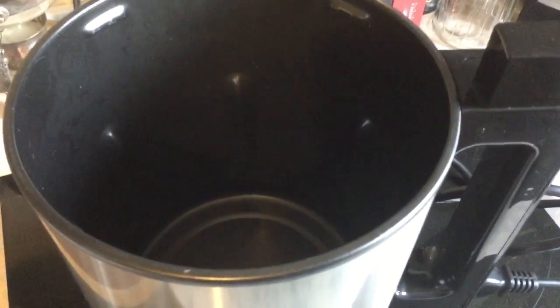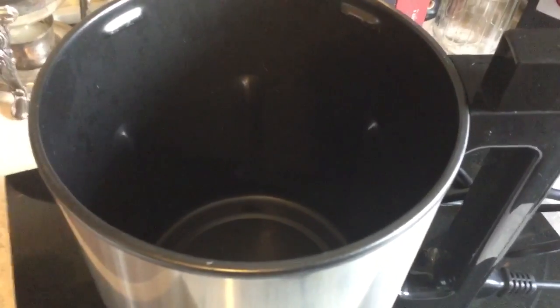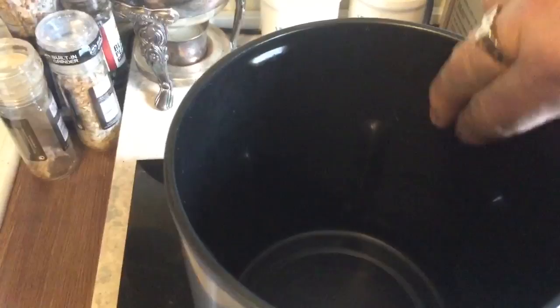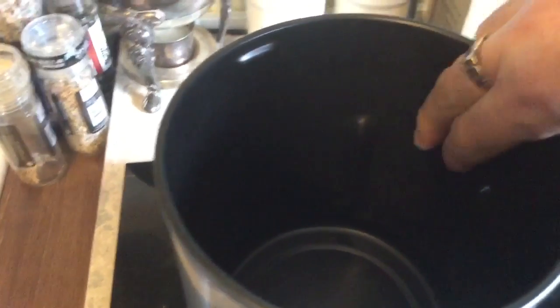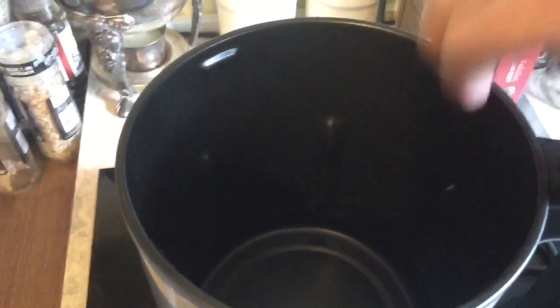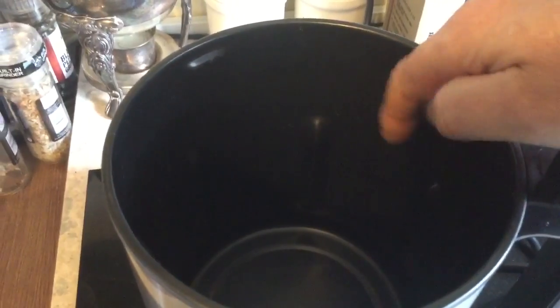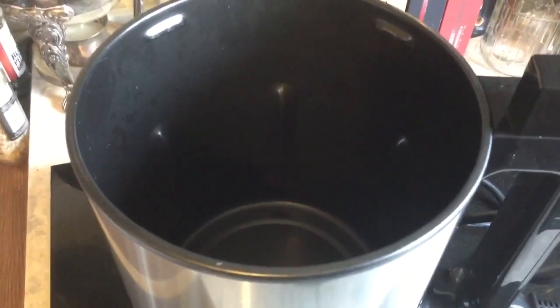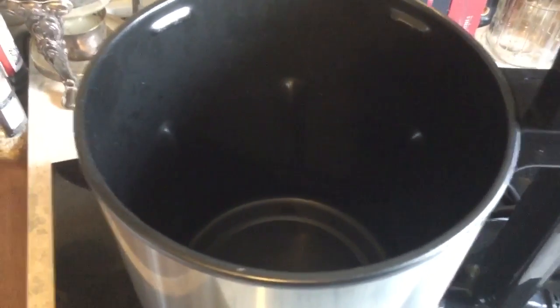Inside you won't be able to see very easily, but in there somewhere there are marks if you want to fill it to the maximum. I know how much I want to put in for this one, which will be one litre of liquid.